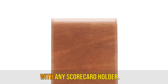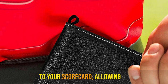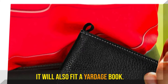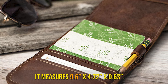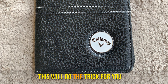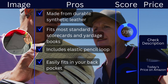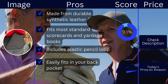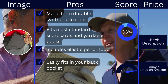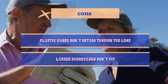But you'll probably find that with any scorecard holder. It provides comfortable access to your scorecard, allowing you to write down scores. It will also fit a yardage book. This is engraved with the Callaway logo. It measures 9.6x4.72x0.63. This will do the trick for you and not set you back much. Pros: made from durable synthetic leather, fits most standard scorecards and yardage books, includes elastic pencil loop, easily fits in your back pocket. Cons: elastic bands don't retain tension too long, larger scorecards don't fit.